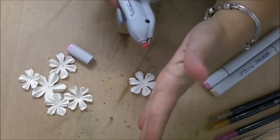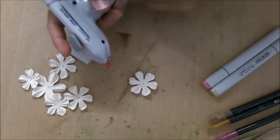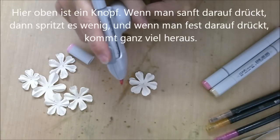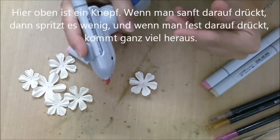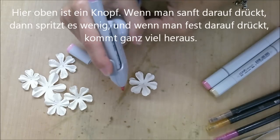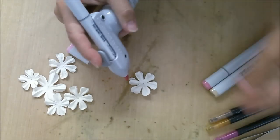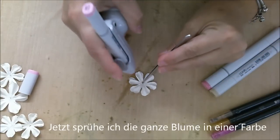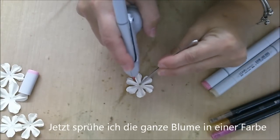You have to go with the air. On top of it, you have a button you can push. When you push it all the way down, it goes very hard. When you push it a little bit down, it will airbrush a little bit slower. Now I'm going to color the whole flower in one color.